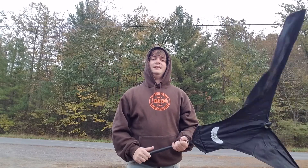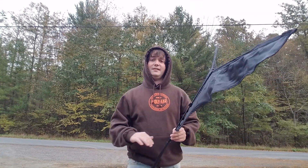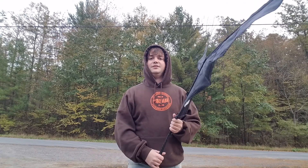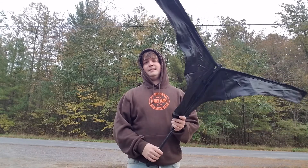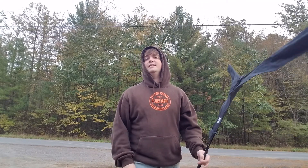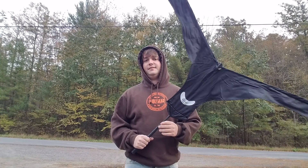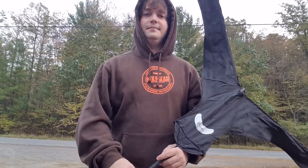If you guys found this video helpful, hit the subscribe button below and stay tuned for more videos. Like and share this video with all your hunting buddies, newbies, even your uncle — whoever it is, share it. Good luck out there hunting, I hope these tips help you out. Stay tuned for the Avery Power Flag review — I want to use it a time or two in the field before I give the review. Have a good day, good luck hunting, and be safe out there.